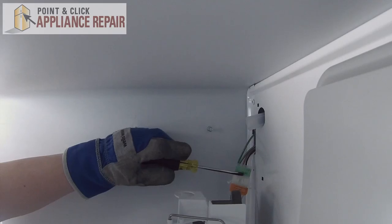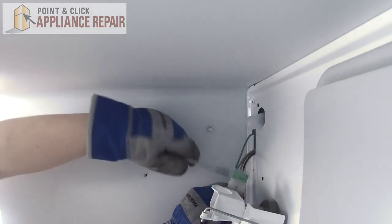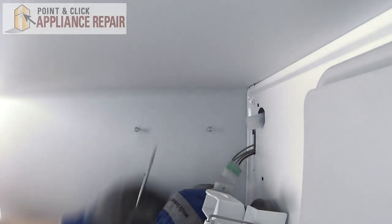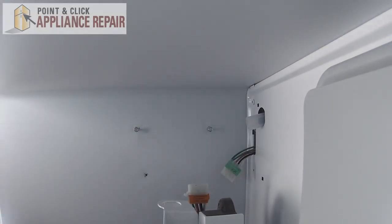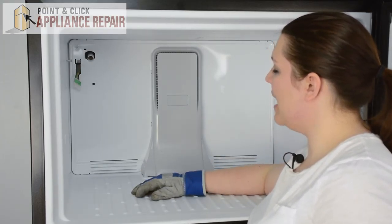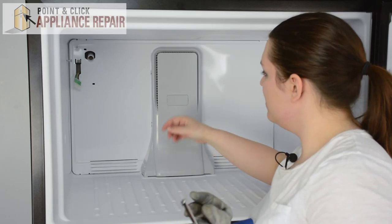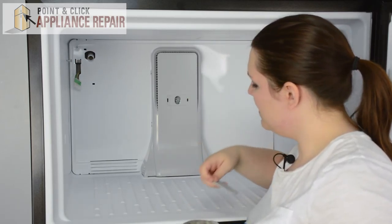We can take a flat head screwdriver, lift up on the tab, and disconnect those, and remove the ice maker. Next we'll need to remove this small panel on the evaporator tower. Just take your fingernail, pull it out, and set it to the side.